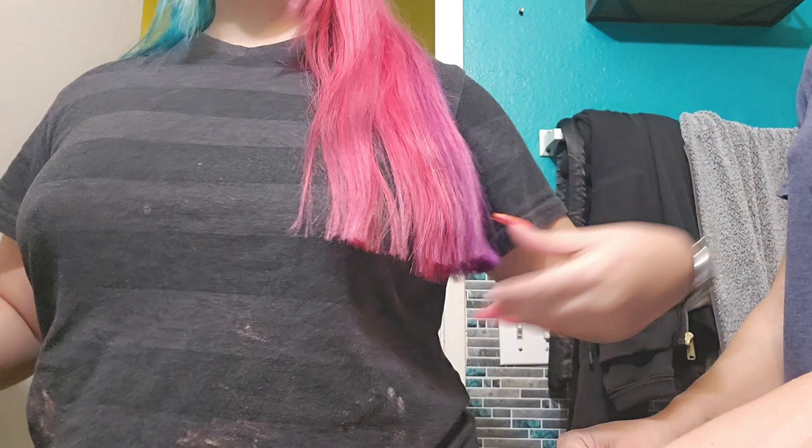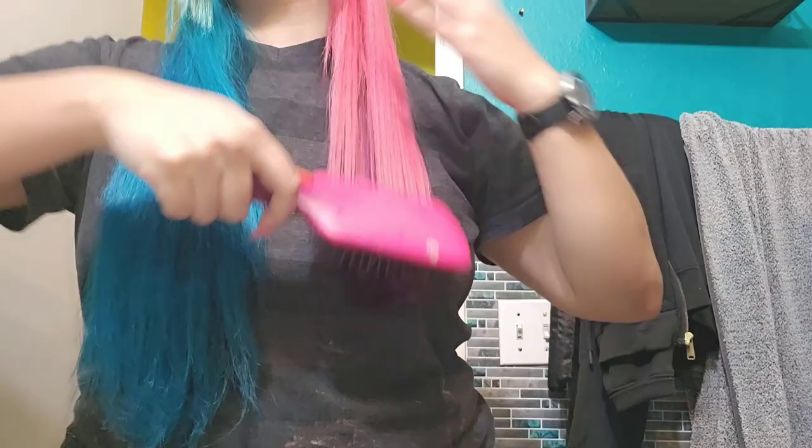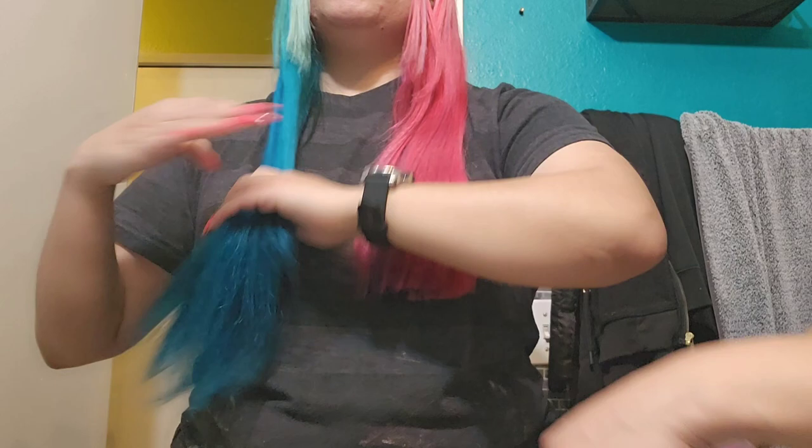This is just to get rid of the length. Oh my gosh, look — it's crazy. I feel so good.